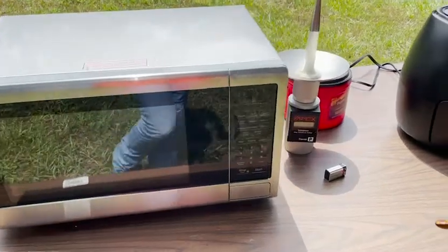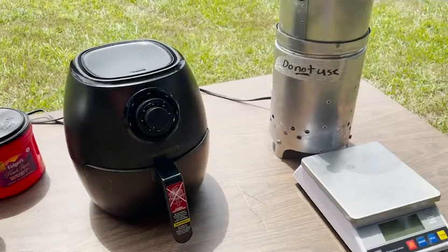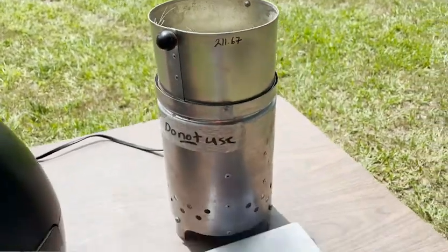We have several tools here that we can use to try to estimate the dry matter of the hay. One that would be quite important is the scale, because you need to weigh the initial material.